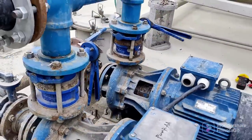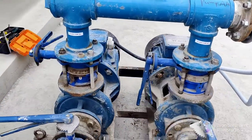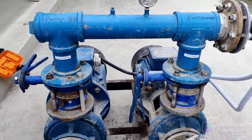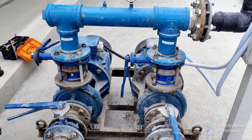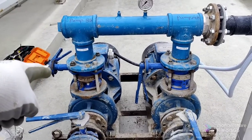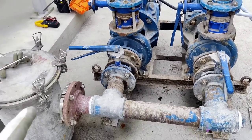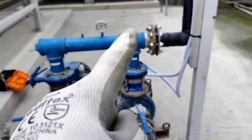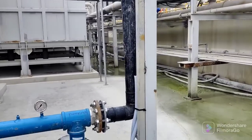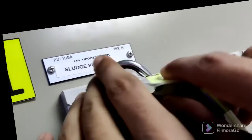Today we will discuss the full details of the three-phase motors and how to change the direction of the motor if it is running in reverse. You can see here these are butterfly valves — one for the first motor, one for the second motor — and this is going to the sludge tank. Now we will start energizing and try this.